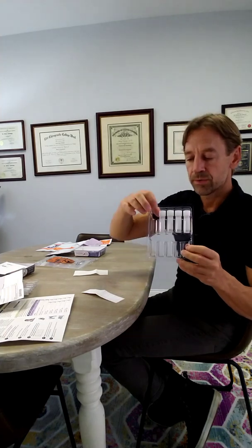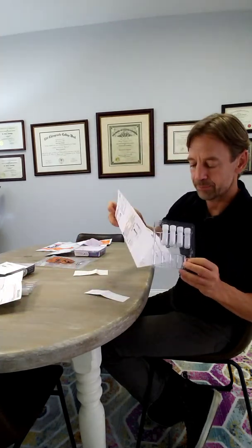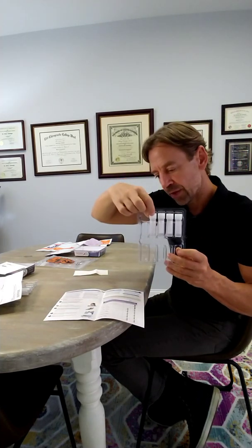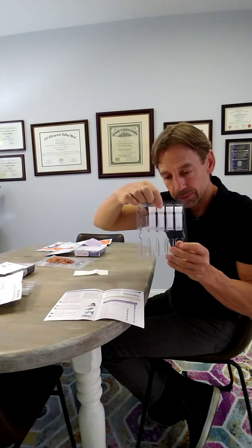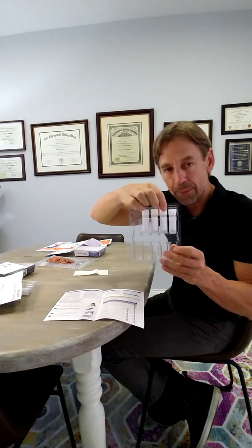Same thing for the remaining ones. Tube four is going to be between 11 a.m. and 1 p.m. The fifth one will be done between 3 p.m. and 5 p.m. The sixth one will be 10 p.m. to midnight.